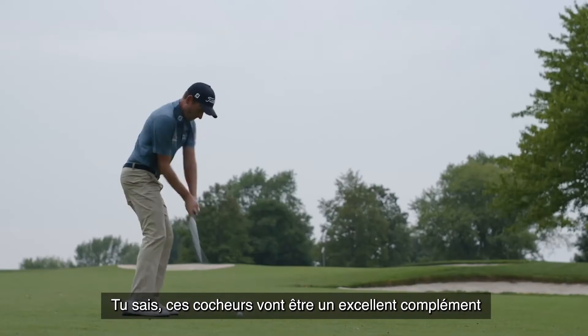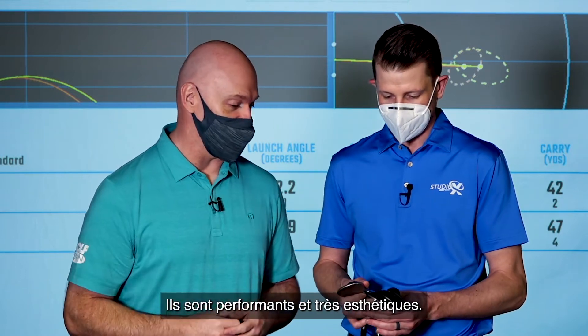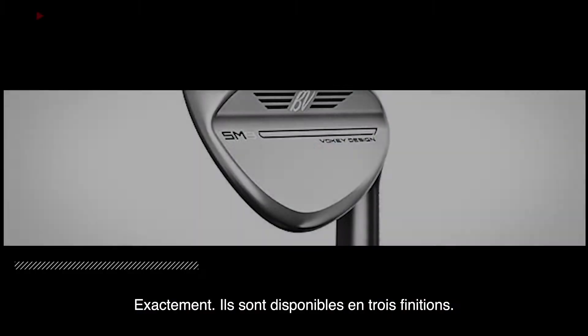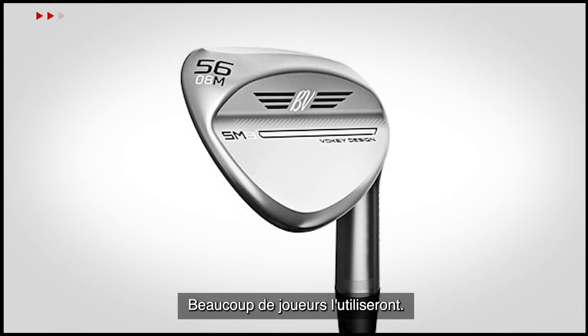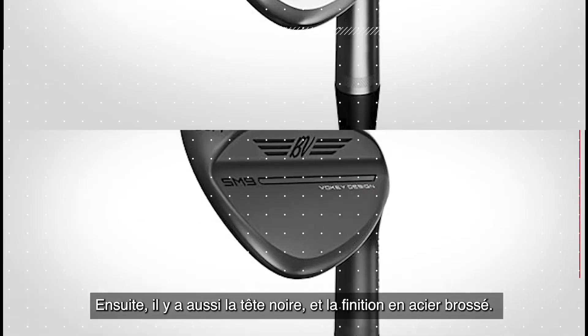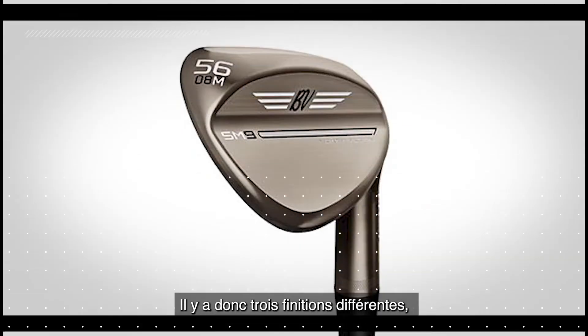These wedges are going to be a great complement to any set of irons this year — they perform well and they look great. We have three finishes that these come in: Tour Chrome is kind of their standard, you're going to see a lot of players with Tour Chrome. They also have a jet black head and a brushed steel finish.